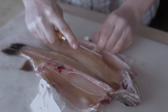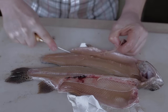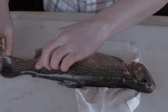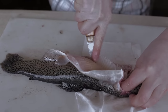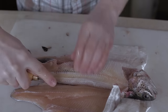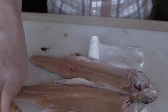Sometimes a little bit of the bones will be left behind and you can just go through like this and cut them away. We'll flip and do the same thing on the other side. Just cut that spine away as best you can and go ahead and pull it out.